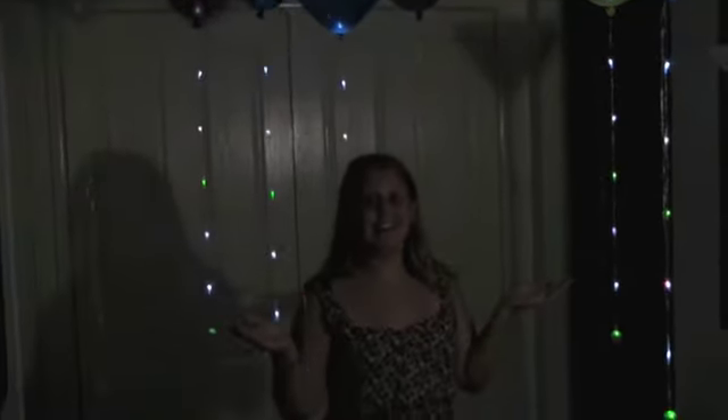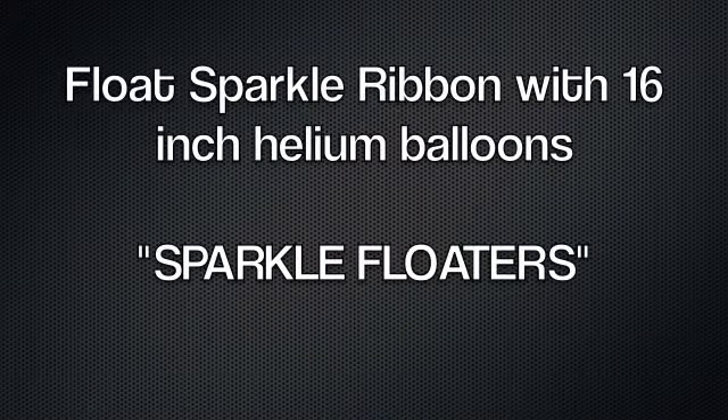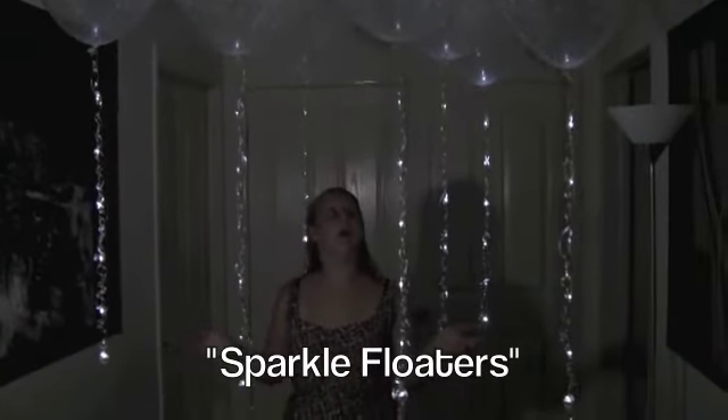These are our favourites — they're Sparkle Floaters. To create these, you helium fill a 16 inch balloon and Sparkle Ribbon floats to the ceiling.